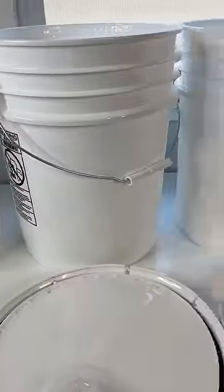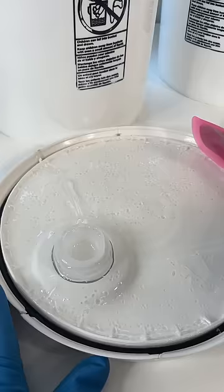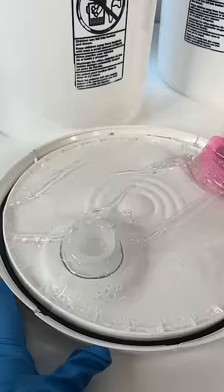Let's finish off not one, not two, not three, not four, but five buckets of lip gloss base. I've been putting this off for about a month, which is why there are so many buckets, so let's get to scraping.